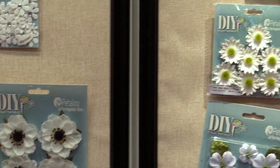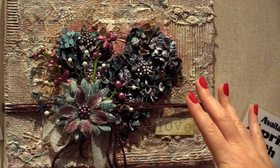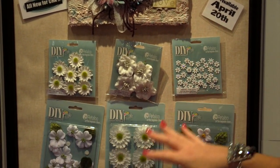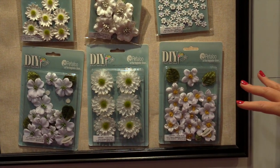Check out this sample that was created again with the DIY flowers. You can coordinate it to your project to make it look your way — your colors, whatever you are looking for. The DIY flowers are absolutely perfect for that.